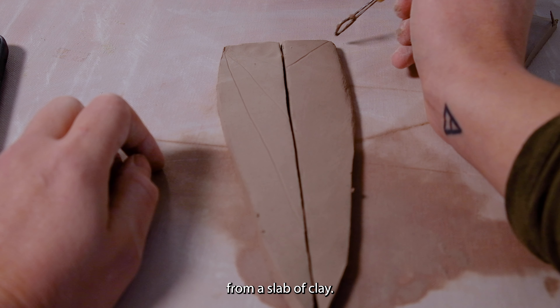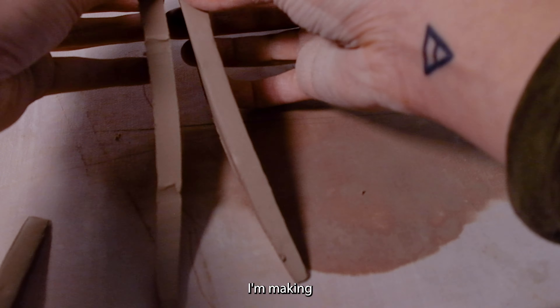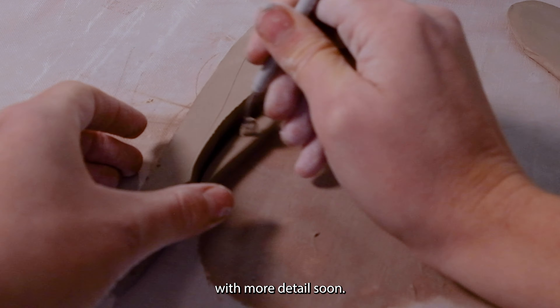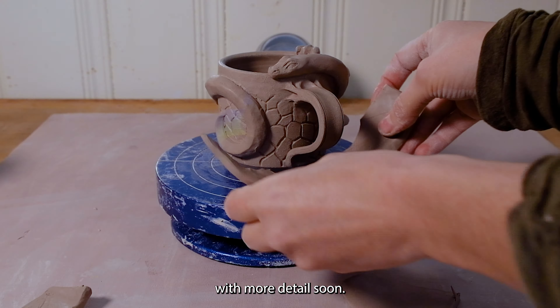I can create a sketch of the eyes. The dragon is going to have strong legs. Once I have the position I think looks good, that's sculpted too!